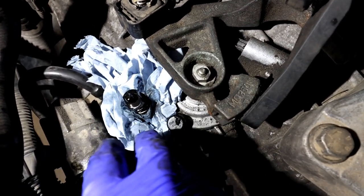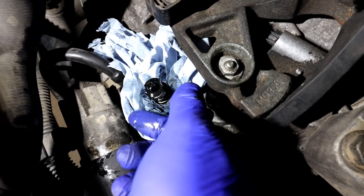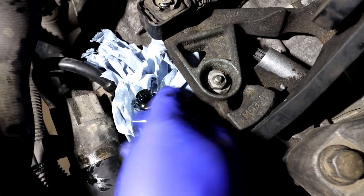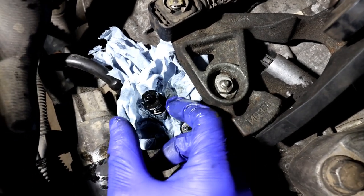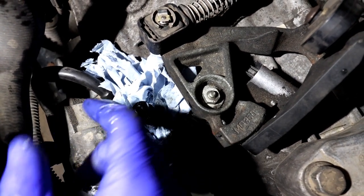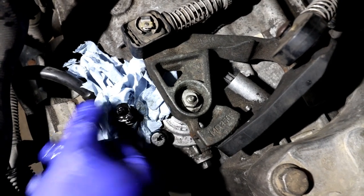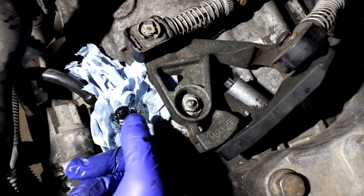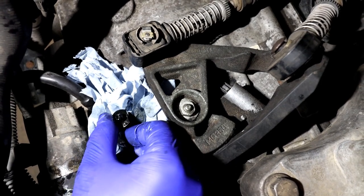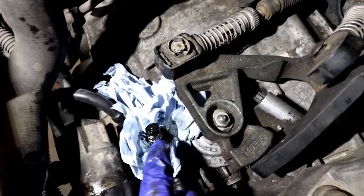If the pedal is not very responsive or there's still a lot of air coming out, get someone in the car. With the clutch pedal all the way up, undo the bleeder — make sure you're wearing goggles and have paper on top because it will squirt out. Ask the person to press the clutch slowly all the way down — you'll see air and fluid coming out. Once pressed all the way down, close the bleeder and tell them to release the pedal. Repeat this process: once the pedal is all the way up, open the bleeder, have them press down, then close it again. Keep repeating until there's no more air.